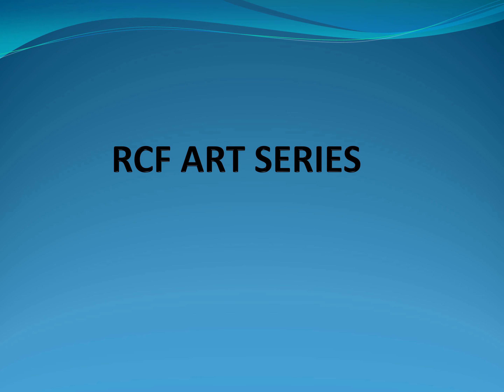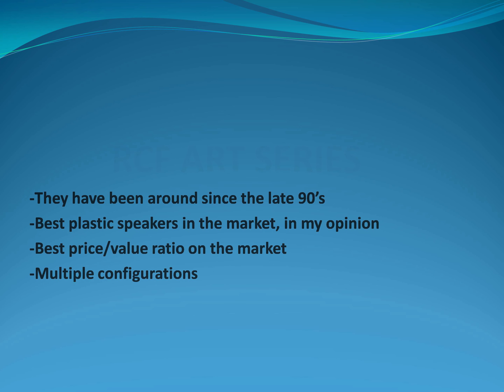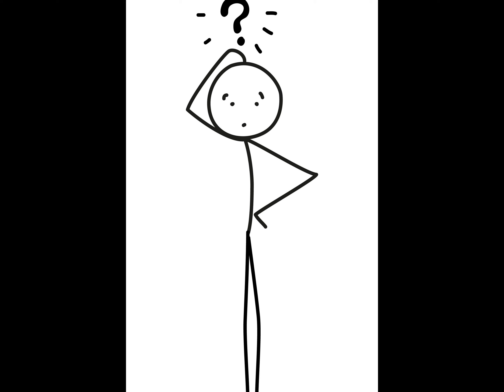Hello guys, welcome to my channel. Today we are going to talk about some RCF speakers — more precisely the ART series from RCF. They have been around since the late 90s and have proven to be real workhorses at an affordable price. In my opinion, they are the best plastic boxes on the market. Many of you have asked me about the differences between the ART series because, to be honest, you can get confused very easily — they look alike.